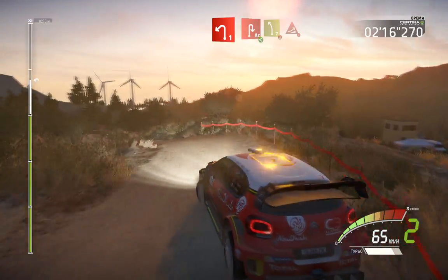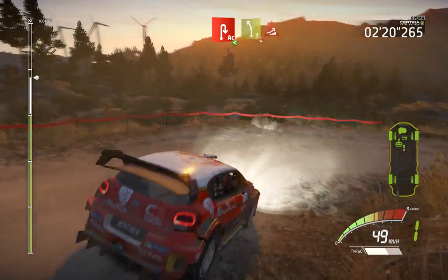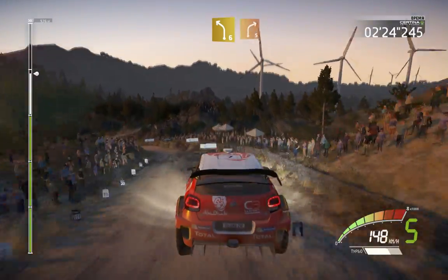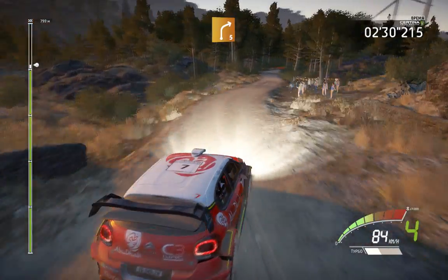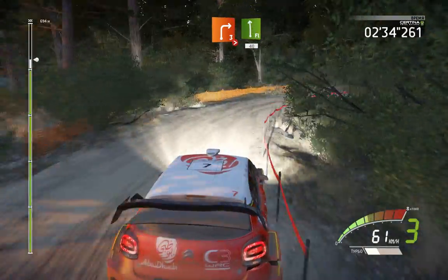Into acute hairpin right, opens, and left 7, over crest, big jump. And left 6, into right 5. And right 5 and right 3, don't cut, tightens, into flat left, 40.